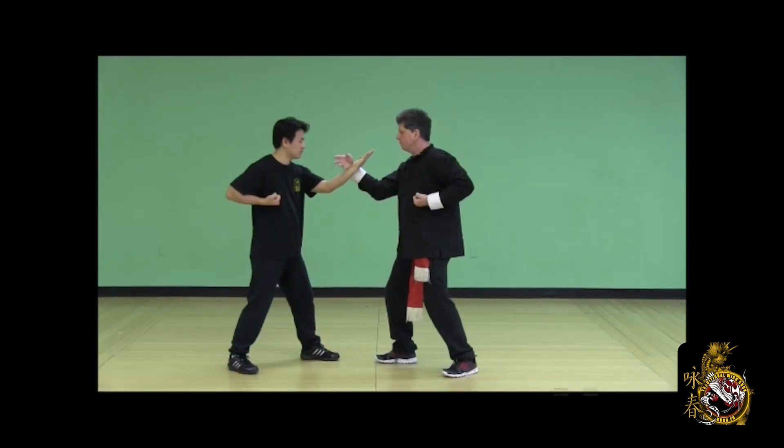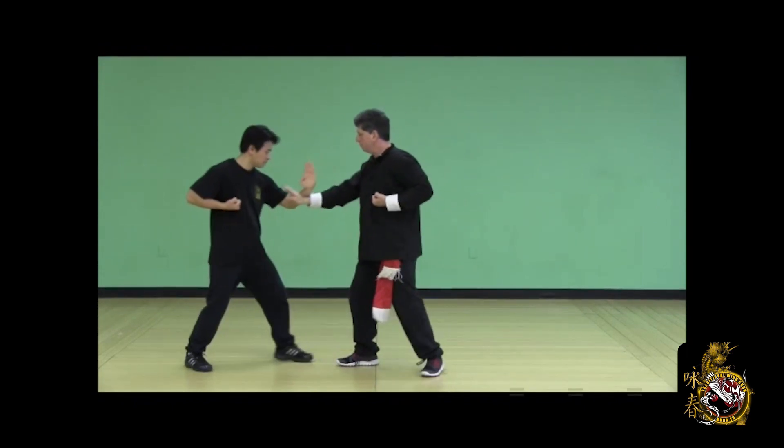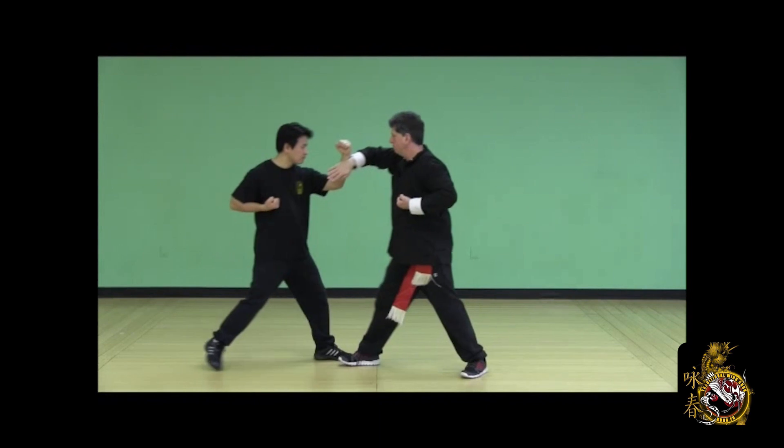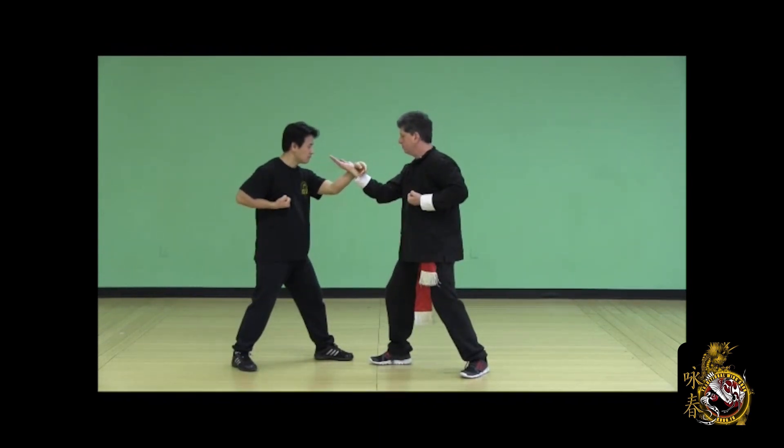My Fug Sao becomes a Yun Sao, opens my opponent up, I half step in, palm strike. He half step backs, counters with Chi Sao. Half steps in with a punch, I half step back with Pong Sao, back to neutral position.